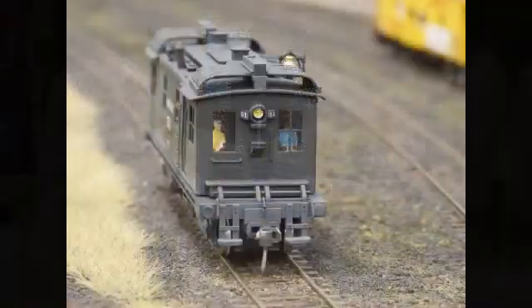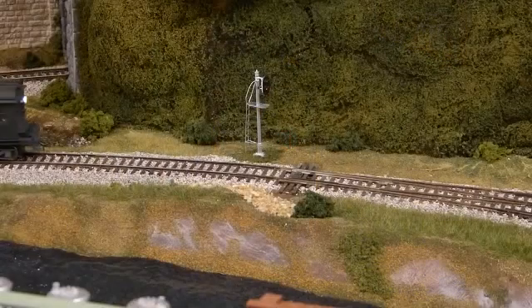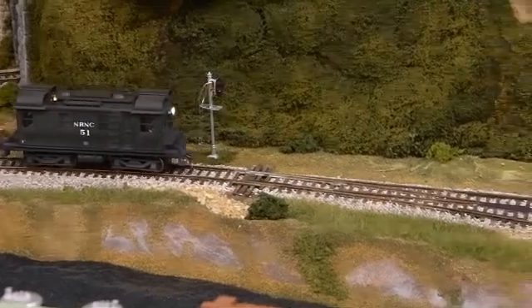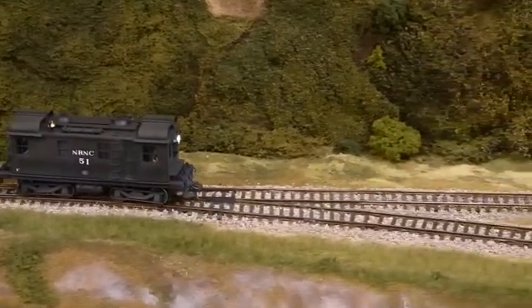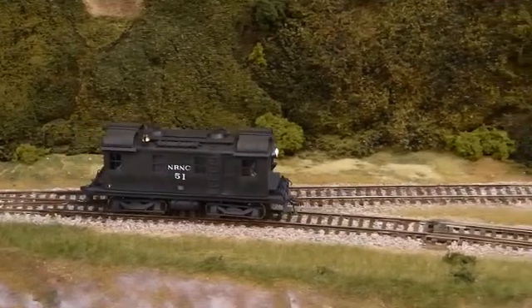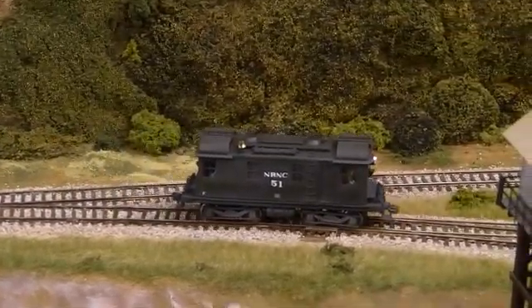Crew figures in the cab are one of the Engineer Fireman sets available from Broadway Limited Imports. The model was painted with Vallejo acrylic model air airbrush paints, applied using an Iwata Neo airbrush and an Iwata Silverjet compressor. The frame of the model is painted steam power black, and the cab is painted a 50-50 mixture of steam power black and dark green.